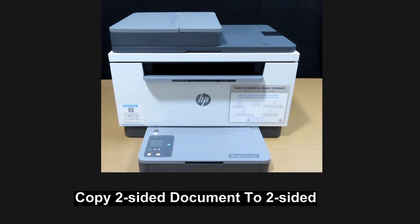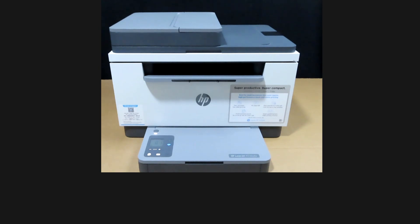We are going to show you how to copy a two-sided document on the HP LaserJet M236SDW printer. We will use the document feeder.